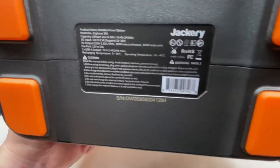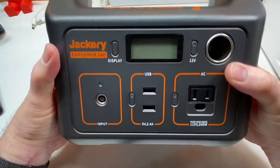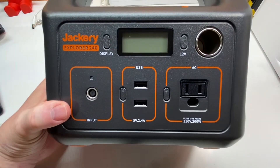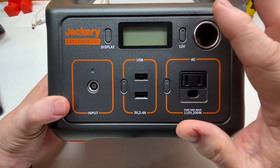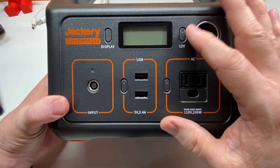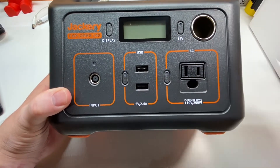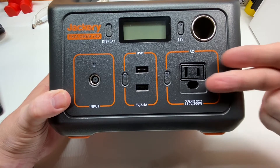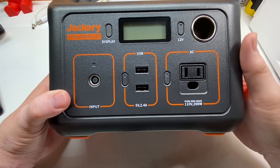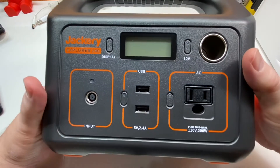The bottom of each unit is serial numbered. From the reviews I've read, Jackery is pretty good about their warranty. The first thing I did was register it — the card in the box said my warranty would be two years if I registered. They asked for the serial number and the Amazon order number, since I think they sell the majority of these on Amazon.